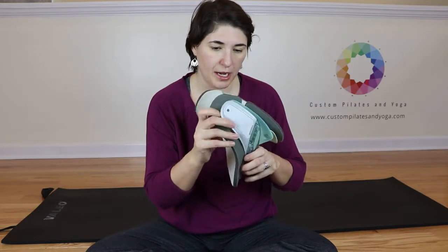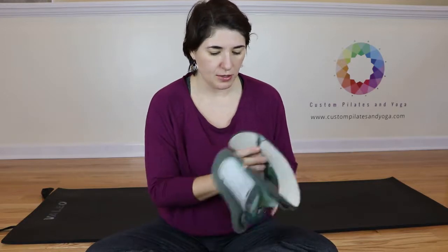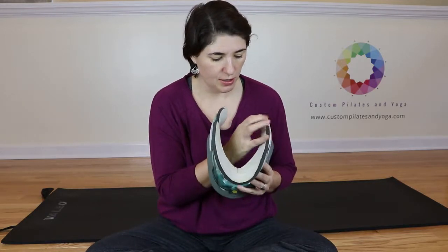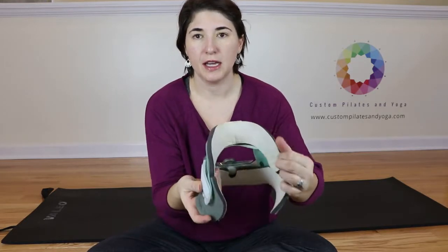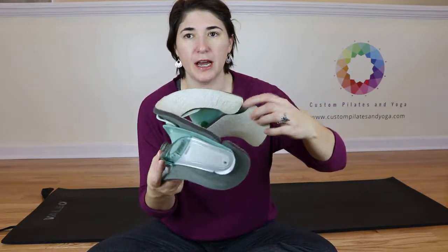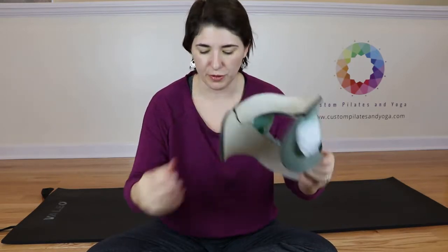And then you'll notice as you come on out, that this sort of snugs right up by the inside of that top piece. I've got a little bit of a gap over here on this side, but this piece is all nice and flush and beautiful.